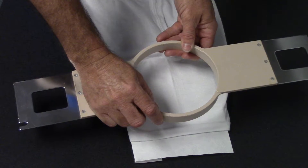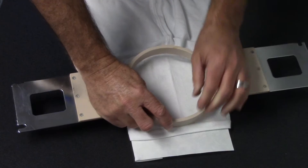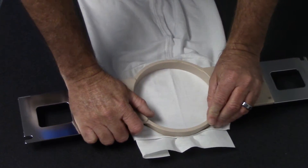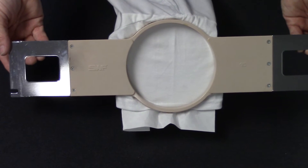Take your hoop and when you hoop it you want to make sure you hoop it upside down so the part that's going to go on the arm of the machine will be the sleeve. Place your hoop down, firmly press, and then you have a hoop sleeve.